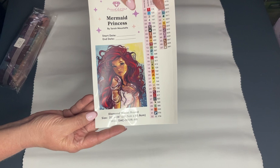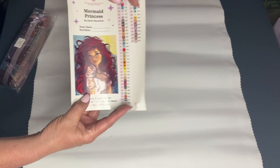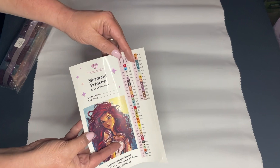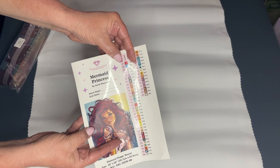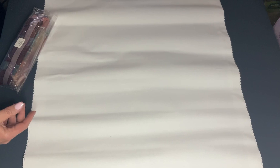It always comes with a sticker sheet, and it has a picture of the artist's rendering. These stickers are cut so you can peel them off and put them on your pots. This canvas has 47 colors with four AB diamonds. Diamond Art Club considers anything under 150 an AB or aurora borealis, which has a special coating to give it a little bit more sparkle.